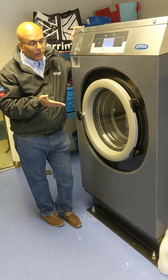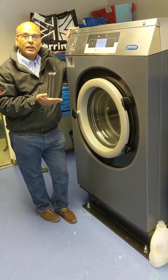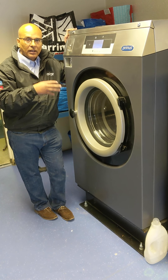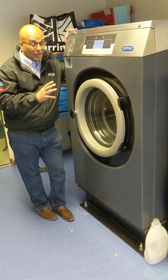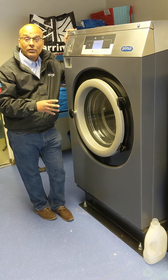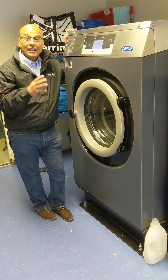One final thought — a great design feature of this machine is that through the whole range, Primus tries to keep everything the same. So the inlet valves, the door locks, and notably the drain valve: it is a three-inch diameter drain valve, giving fast draining even on the eight kilo washer.